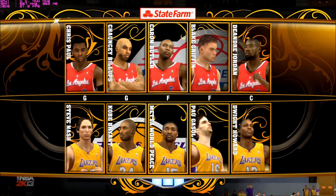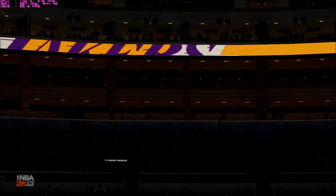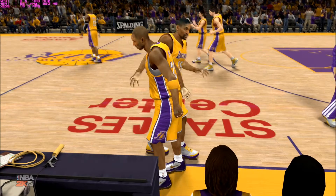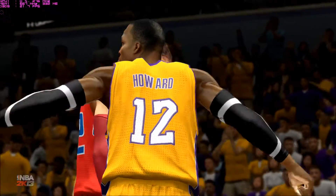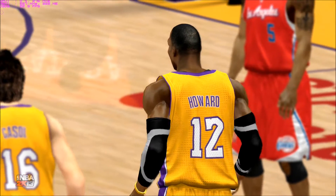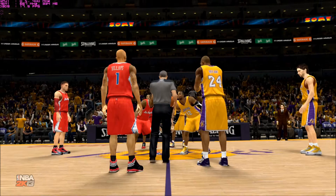Hi, everyone. I'm Kevin Harlan alongside my broadcast partners Steve Kerr and Clark Kellogg. It's great to have you with us. Western Conference battles, always fun — this time it's the Los Angeles Lakers intent on protecting home court. Here are the five for the Clippers: in the front court, it's Karan Butler, Blake Griffin, and DeAndre Jordan. It's Chris Paul and Chauncey Billups at the 1 and the 2. For the Lakers, Kobe, Metta, and Pau Gasol make up the 2-3 and 4 slots, with Nash alongside Howard. The Clippers enjoyed a big turnaround season last year, but one area they could still improve is getting wins against other teams in the Pacific Division.